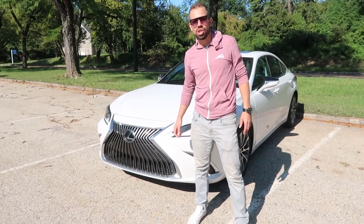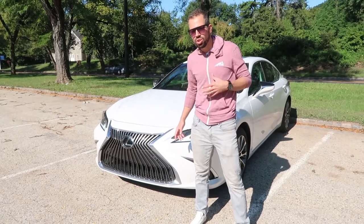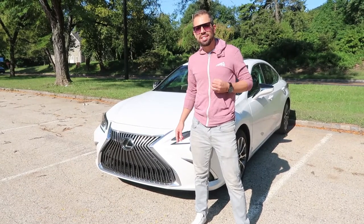All right guys, welcome back to another episode of Sharp Moves. Today we've got something really special. We're here with a 2021 ES350.